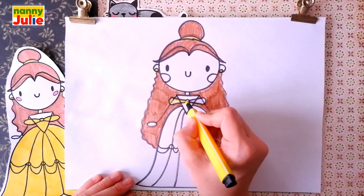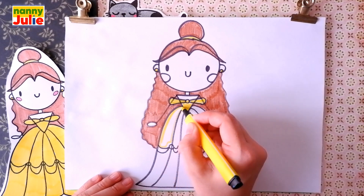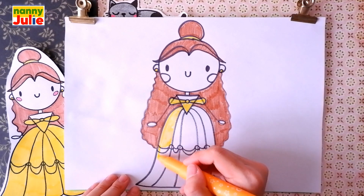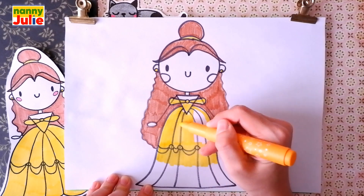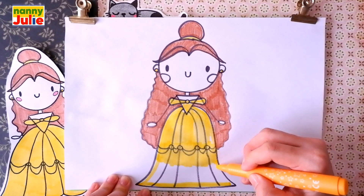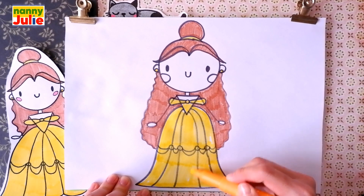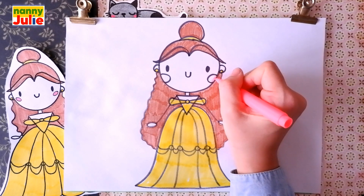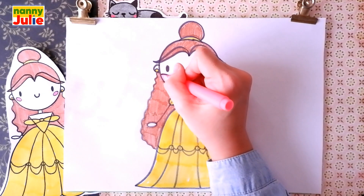Tracing again, then coloring inside, tracing again, and coloring inside.